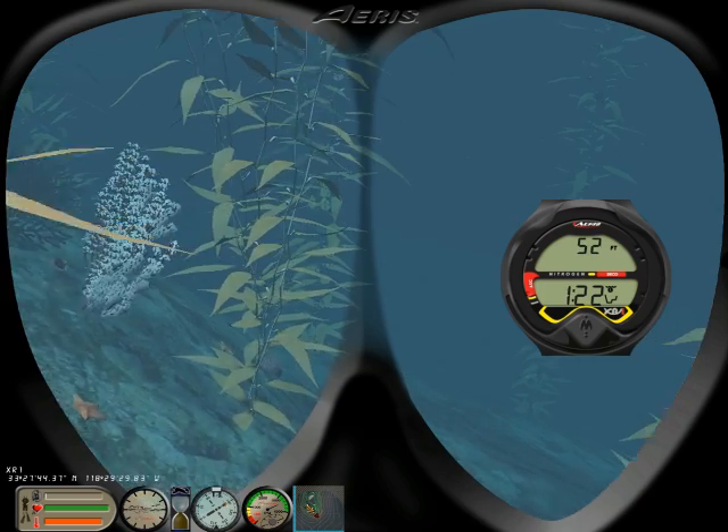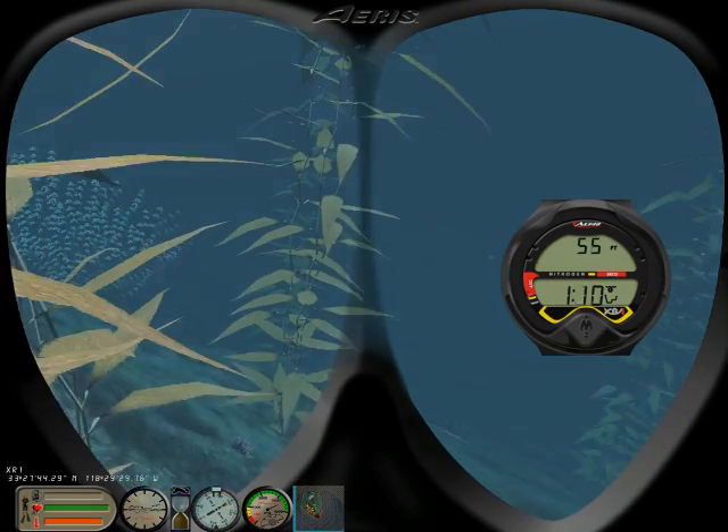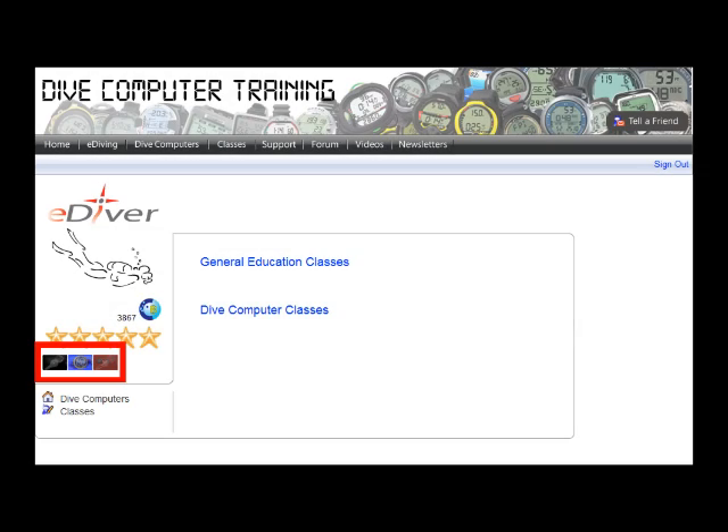Once you complete the class, you will be ready to virtually dive with the XR1. Also, you will get a nice XR1 virtual specialty card to show on your e-diving profile.